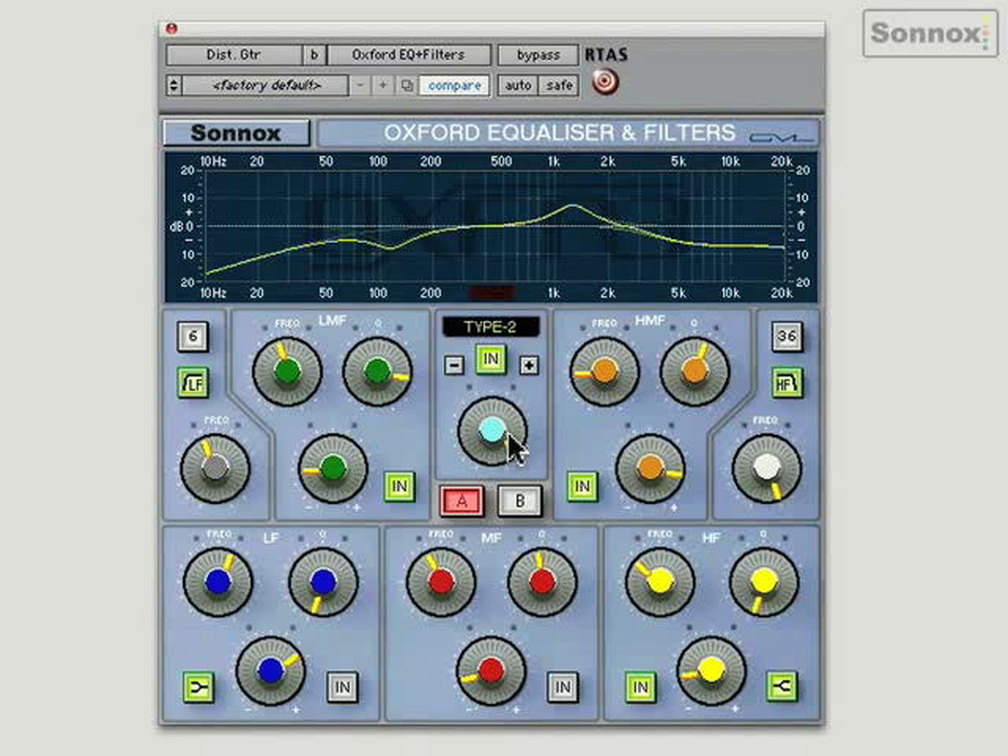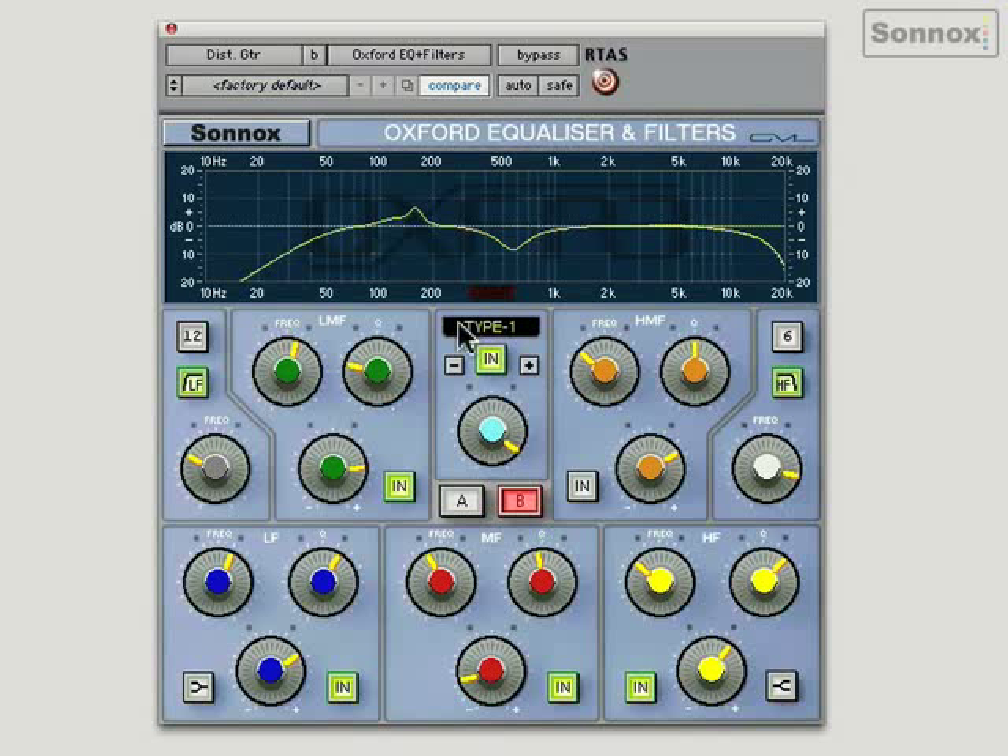You'll also notice the A-B buttons in the centre, which allow two different setups to be literally A-B'd. Because they're interpolated, you can automate between two different sounding EQ setups mid-track without clicks or pops. Here's a guitar track with two different EQ setups — this is A using Type 2, and switching to B using Type 1. Radically different, very different sounding guitar. We can flick between the two to see which we like best, and even automate between them.